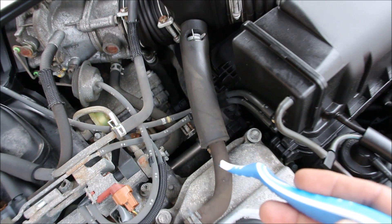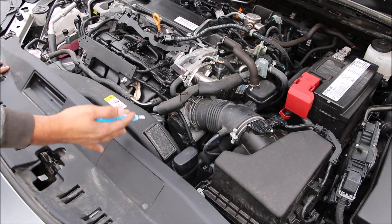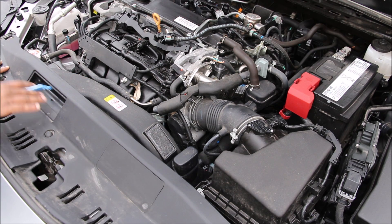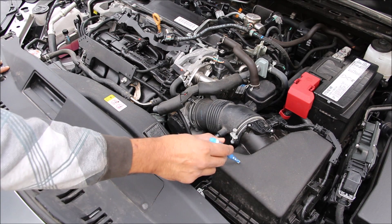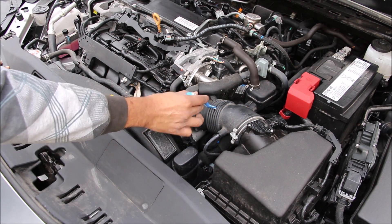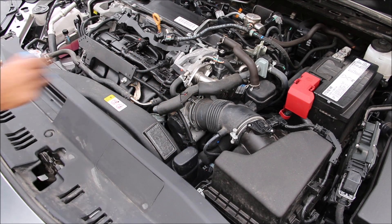The variable valve timing solenoids on the old Camry — one on this bank and one on the rear bank — are the traditional oil-control style and only on the intake camshafts. Back on the new Camry, the air intake system starts at the front where cold air enters a tube, then feeds down into the air box through the air filter, the mass air flow sensor, a rubber hose, and the drive-by-wire throttle body before going into the plastic intake plenum.